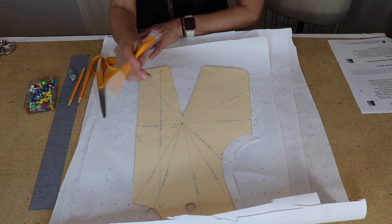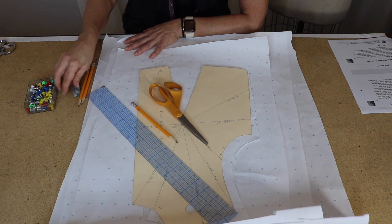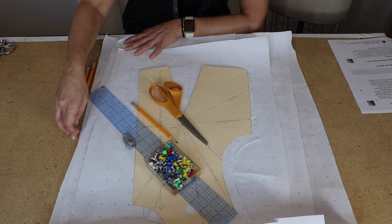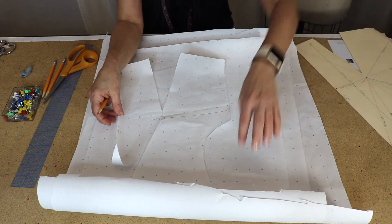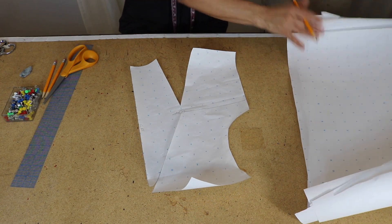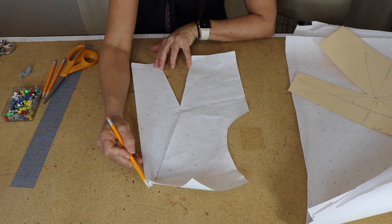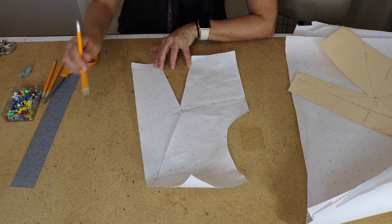First things you're going to need: pattern making paper, pencils, paper scissors, a ruler, eraser, push pins, and a cork board. I've traced the one dart sloper here. The first movement I'm going to do is the tip of the neckline — the center front and the tip of the neckline.